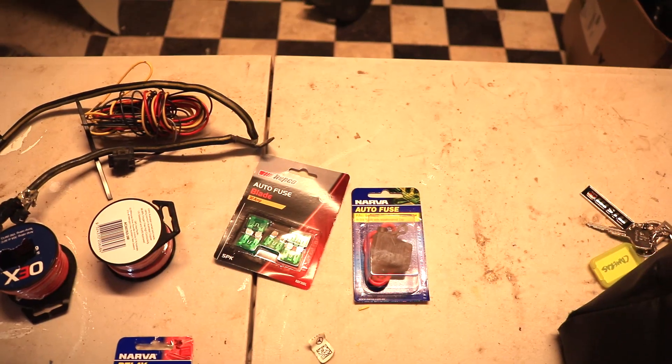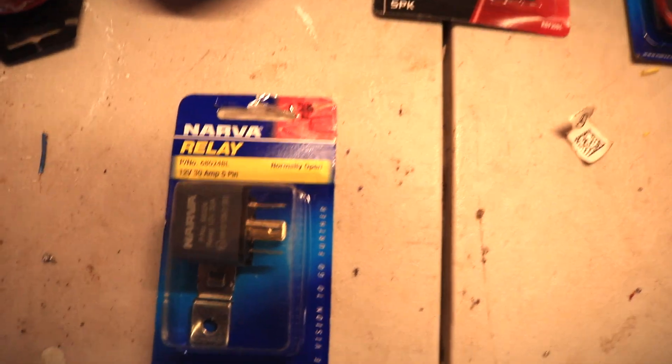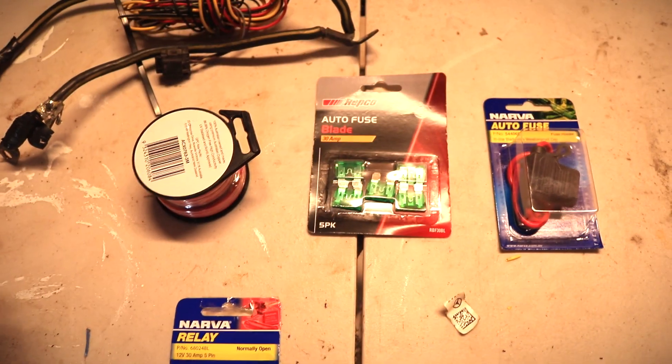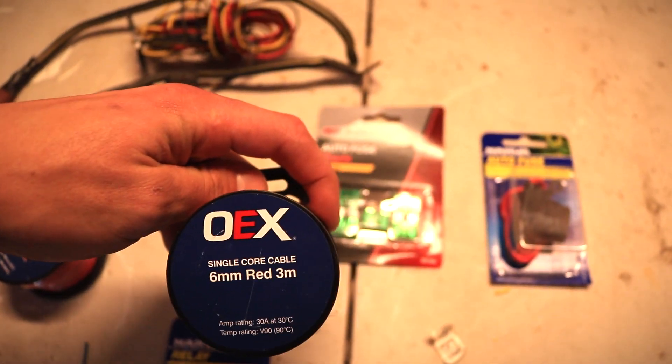It obviously helps if you've already got an aftermarket fuel pump in it - this has already got a 255. Basically what you're going to need is an inline fuse for the direct power feed, because we obviously don't want to overload it, and if there is a short somewhere we want to make sure the fuse pops before anything else. We've got our fuses, a 30 amp relay, and six millimeter red cable by three meters - we got two of those just in case.